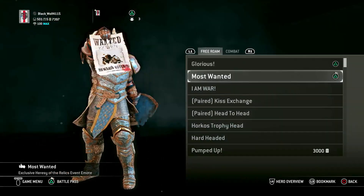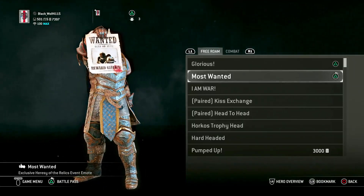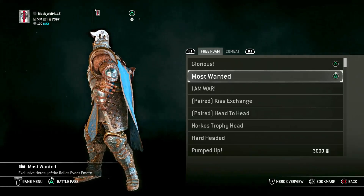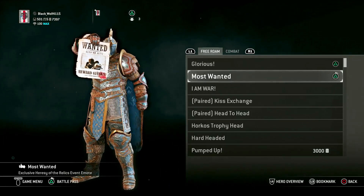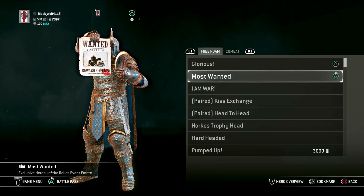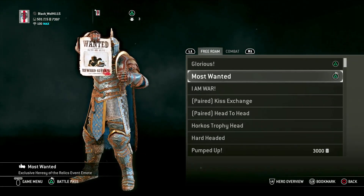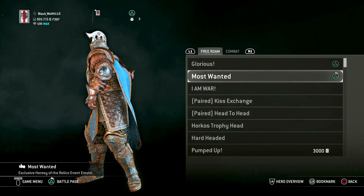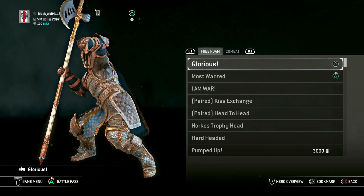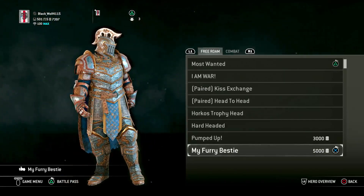For emotes, it really doesn't matter too much — anything that shows dominance. There's a limited one I did want — the exclusive Heresy of the Relics event emote — it makes the most sense for his character. I don't know if they'll bring it back, but they might eventually, and they have officially kept some past event items. Ideally that's what you'd want. And then Glorious is your standard one — just a little ego pump-up, it could work.